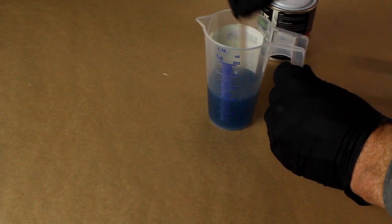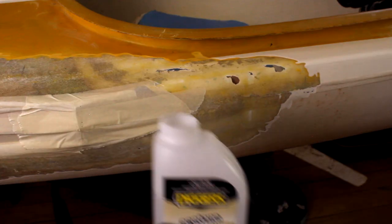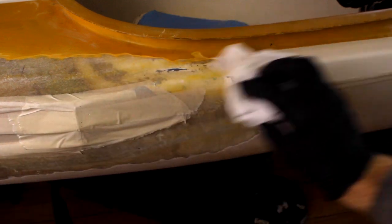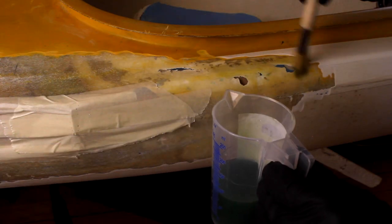After mixing the resin for a little while, you'll notice the color of the resin changes. If it doesn't change, it means that you don't have enough hardener mixed in — in that case, just add some more. Prepare the surface by wiping it down with some acetone and paper towel. Surfaces should be clean and dry and shouldn't have any paint left on them.